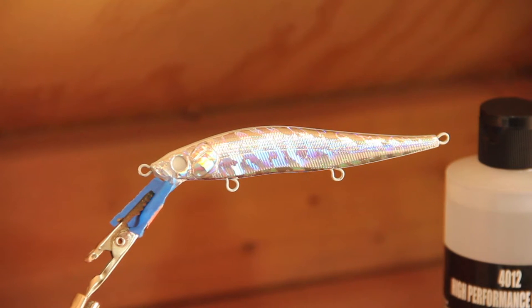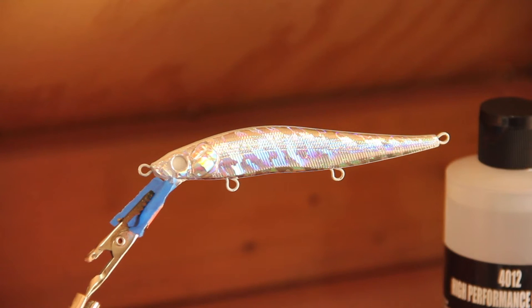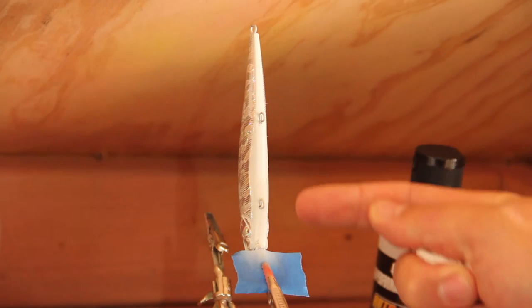Today we are going to be painting up a rainbow trout bait. We'll start by adding some white to the underside at the belly as a base coat, and then on the back we're going to add black — just like we did in the brown trout video — so we can get that nice trout green at the end. I'm going to go ahead and prep it and then we'll continue on.